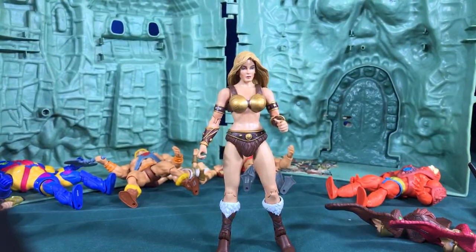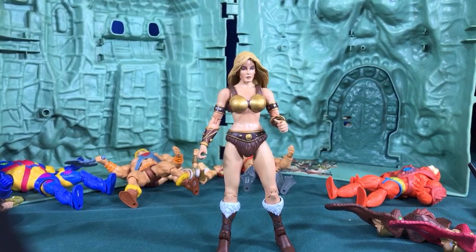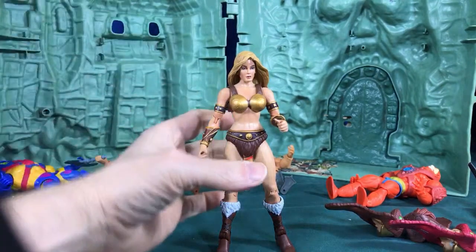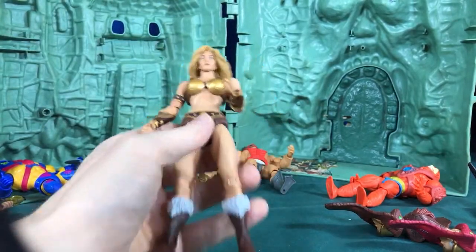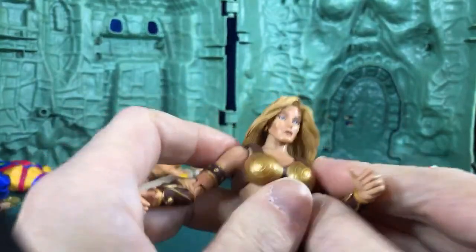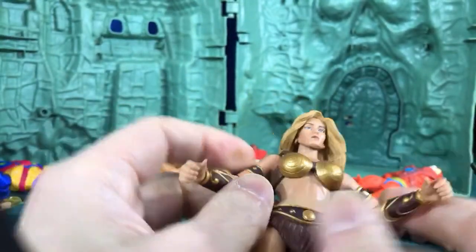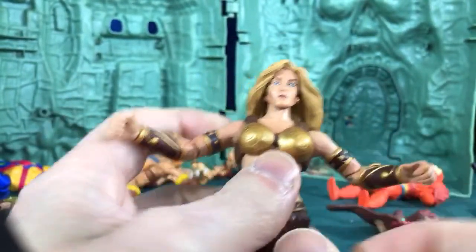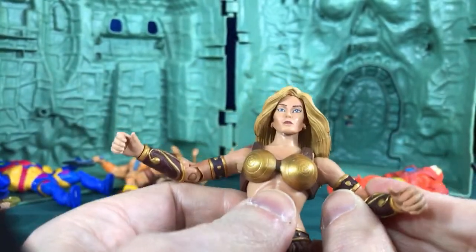I know some of you are like, 'he just did this video' — I had a blurry video last time so I decided to reshoot it. Hey Babs, thanks for joining us! Let me know if this looks blurry or if it's clear. So the first question we need to tackle is how do you take off this bustier — whatever you call it, bikini top — off of this figure.